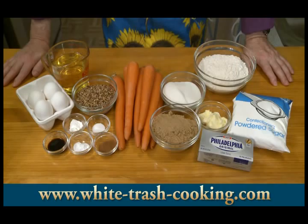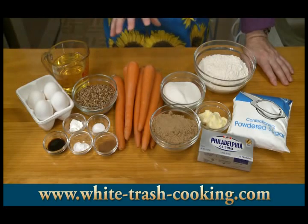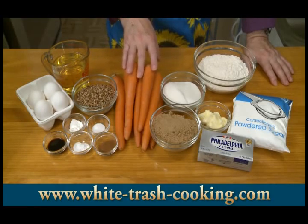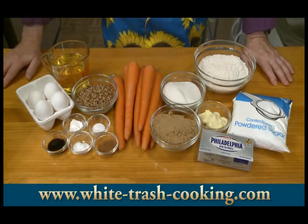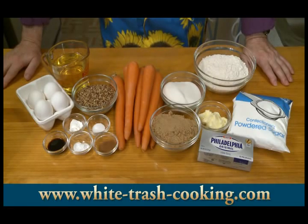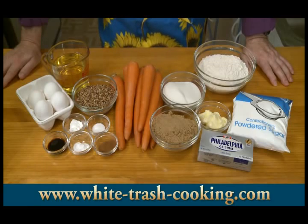Two teaspoons ground cinnamon. One half teaspoon salt. One teaspoon baking powder and one teaspoon baking soda. Four large eggs. Two teaspoons vanilla extract. One and a half cups, 257 milliliters of vegetable oil. And then I'm estimating 10 to 12 ounces, 283 to 340 grams of carrots — I need three cups of shredded carrots.